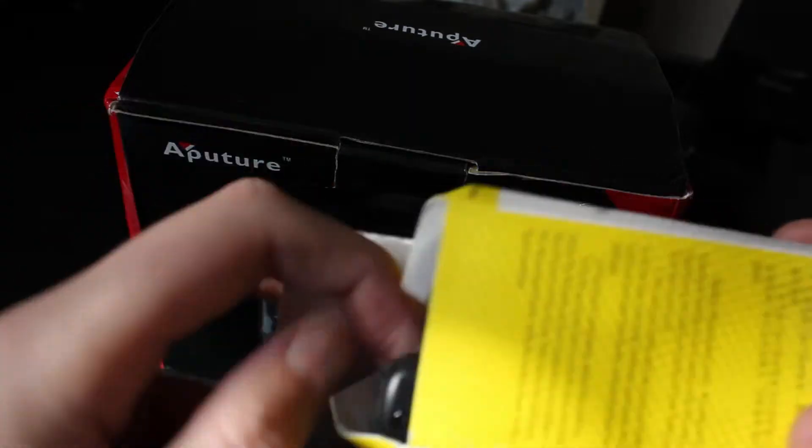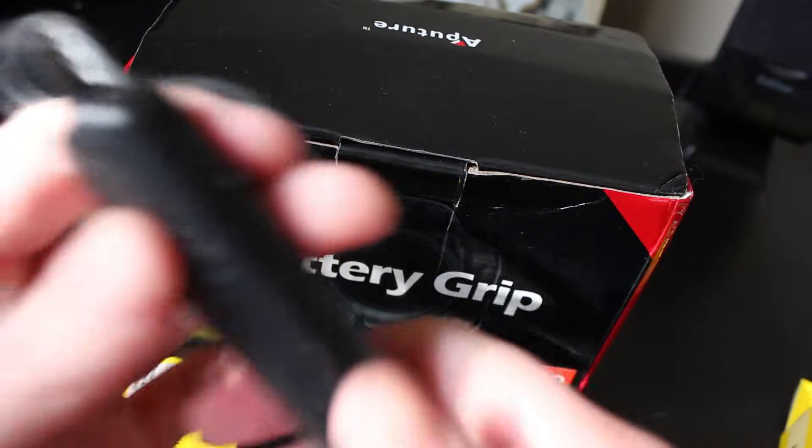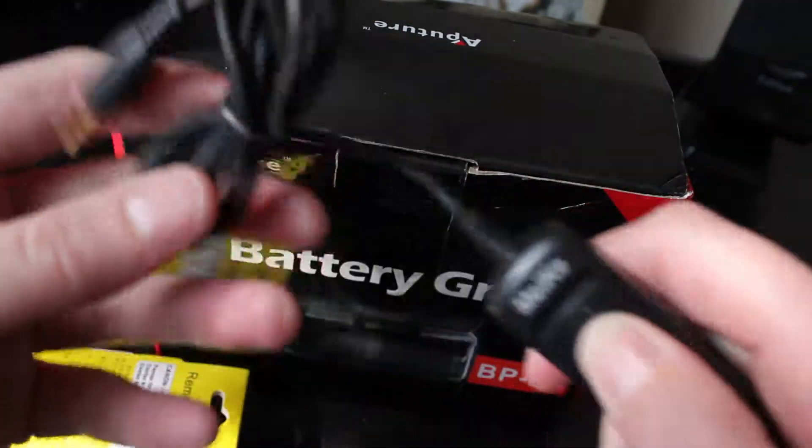And this is how it came packaged. Obviously when you order something off eBay from China you can't expect the best packaging, but it seems to work okay.